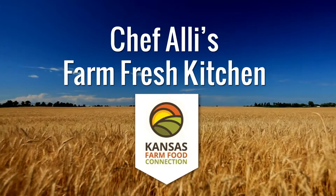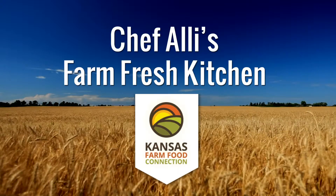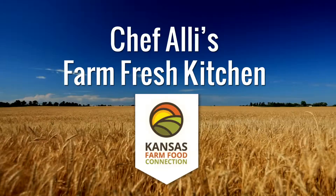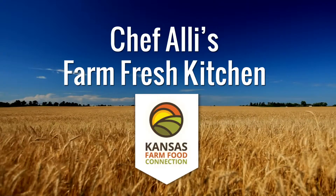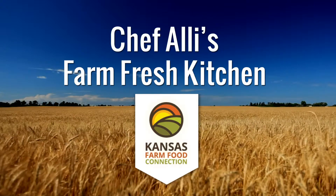Welcome to Chef Allie's Farm Fresh Kitchen. I'm Chef Allie and I've been stirring up a love of farm fresh cooking all across my home state of Kansas for over a decade. I enjoy teaching you about food, cooking and family farms. And from farm to fork, Kansas farmers are always working hard so we can enjoy delicious Kansas-raised food.